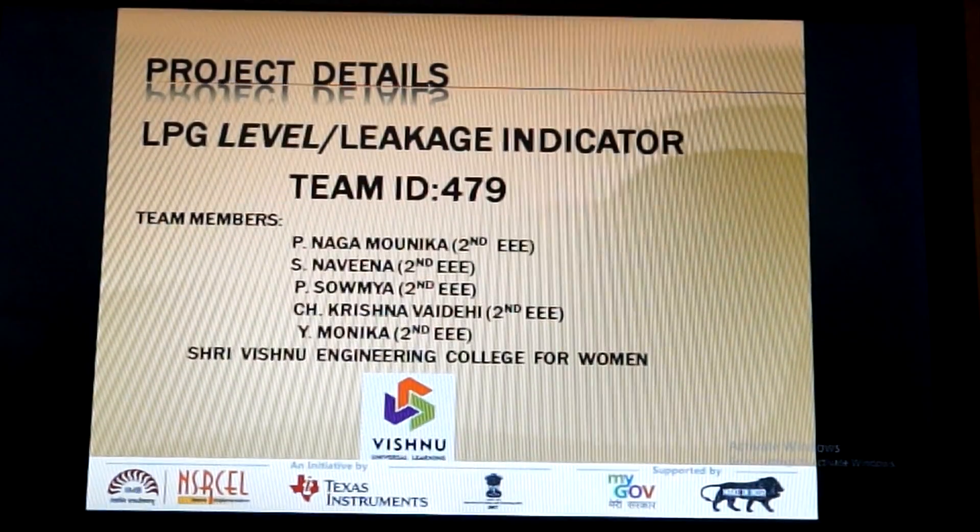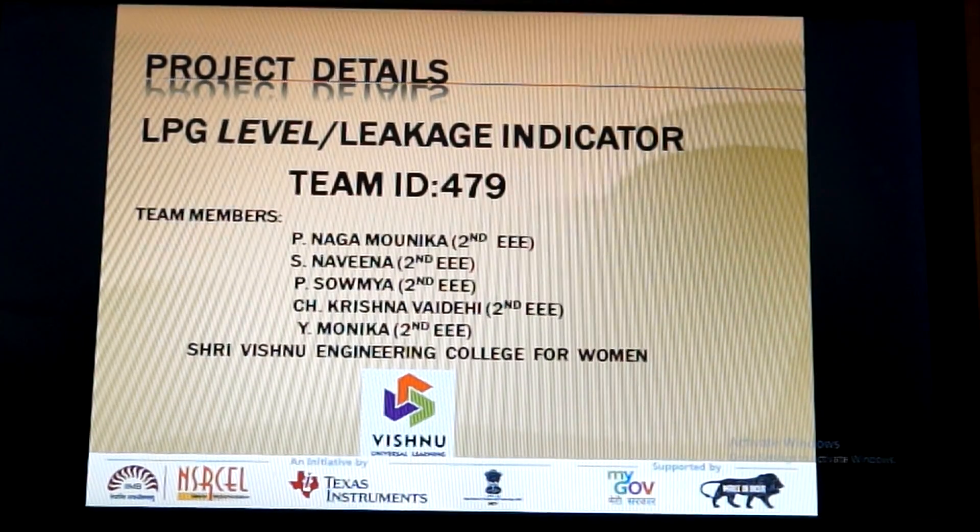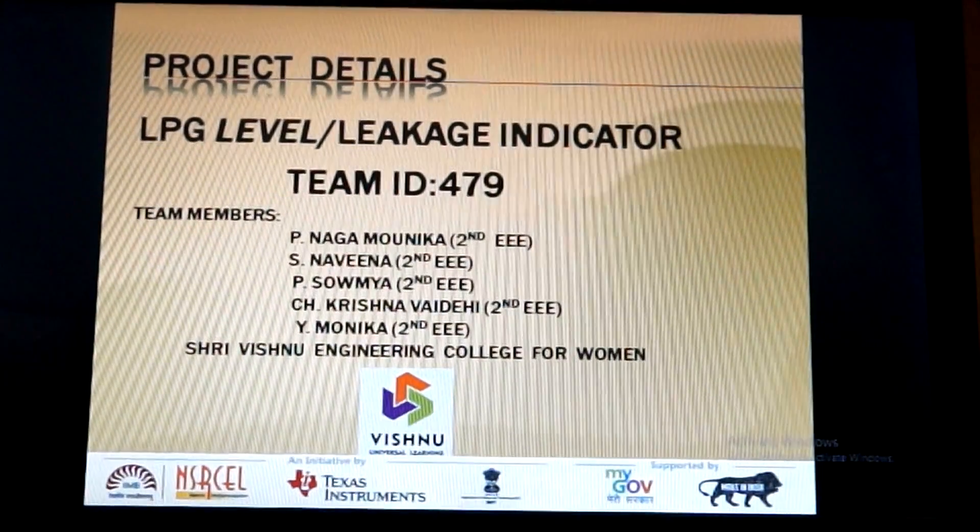Hearty welcome to one and all from team 479. We present our project LPG Level Your Leakage Indicator for IICDC Competition 2016.